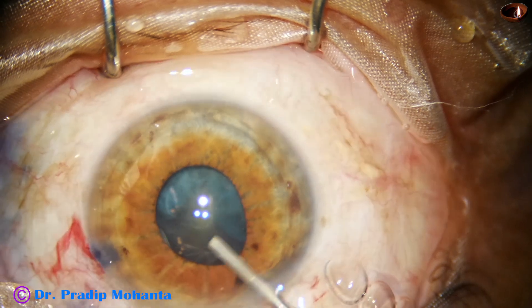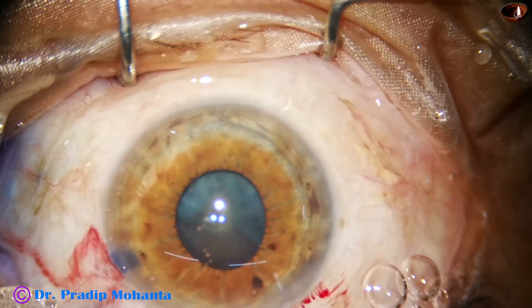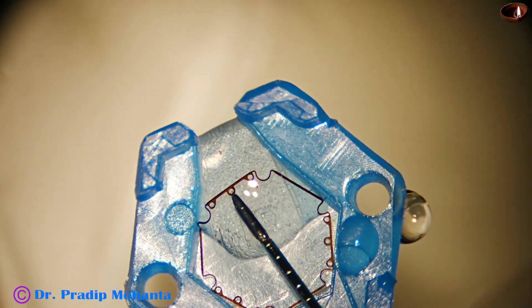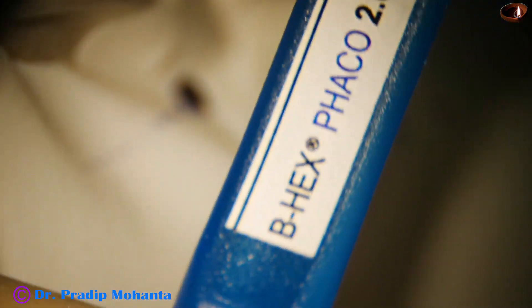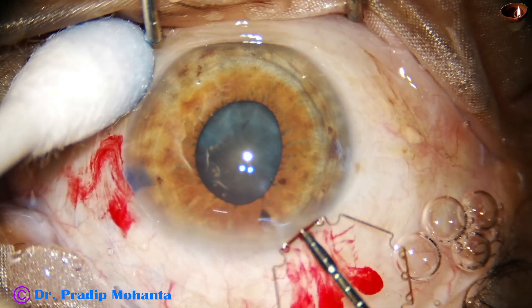Some visco is applied under the iris to create some space so that the flanges of the B-hex pupil expansion device can be easily tucked. This is B-hex FECO 2.0. This gives dilatation of the pupil to about 6.25 millimeters. The pupil takes a beautiful hexagonal shape.